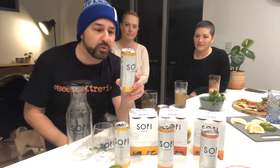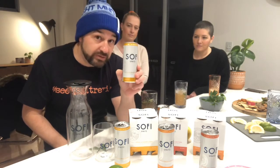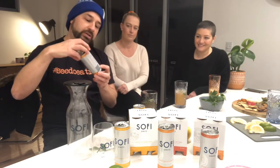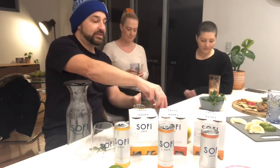So we tried the lemon and elderflower just before, and that is based on a Hugo Spritz, which first originated in Austria for those who'd like to know. Now we are trying the white peach and ginger, which is based on an Italian bellini. It says best served with rosemary and a slice of lime, which we've done.